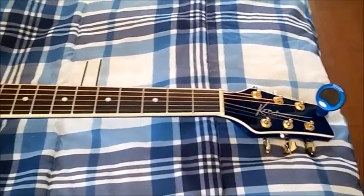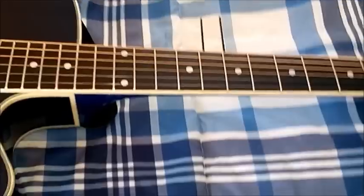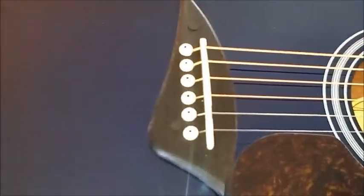Something I wanted to point out to you: my action was too high. You notice these two bars in here — when you remove your strings and you remove your saddle, underneath there you might find three of those shims. I removed two of them and left one, and that left my action just perfect.